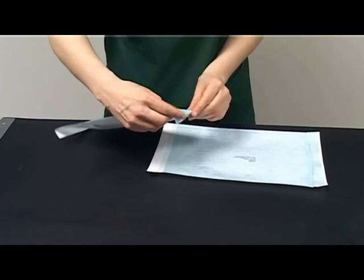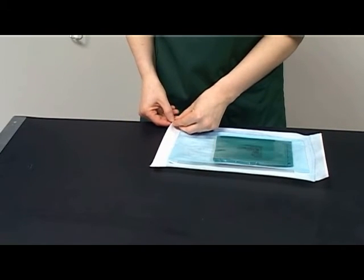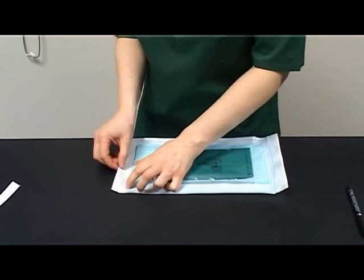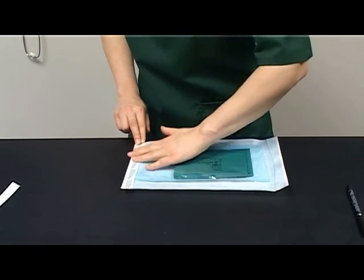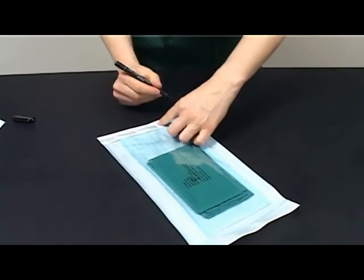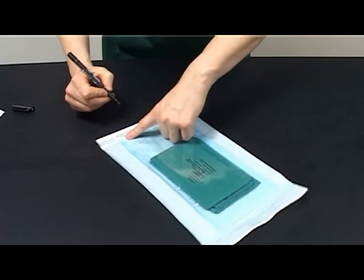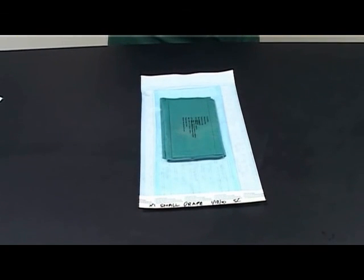Double wrap the package in an appropriate sized autoclave packaging material, removing the excess air from the bag and securing the package correctly. Select a permanent marker pen and label the package with the name of the contents — in this example, one small plain drape. Additionally, label the package with your initials and the date of autoclaving or the date for re-autoclaving. Ensure you write on an appropriate portion of the packaging without piercing the bag. Your drape is now packed appropriately, ready for sterilisation, with the inclusion of the TST strip.